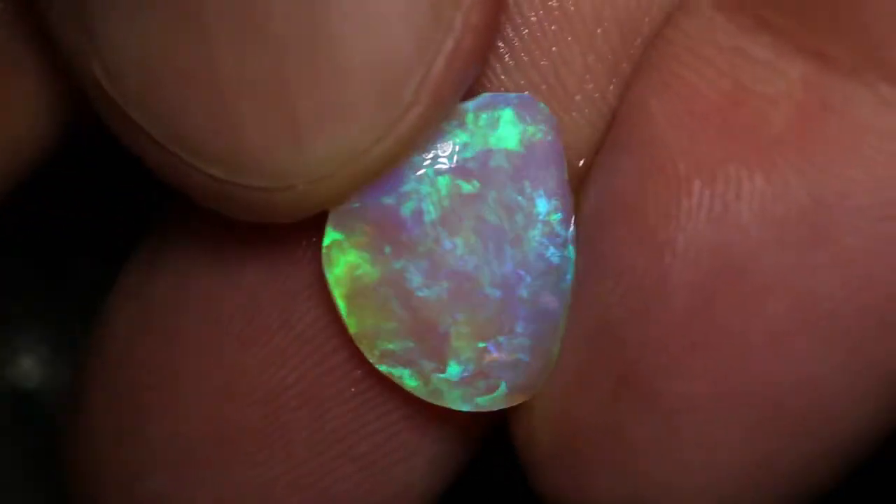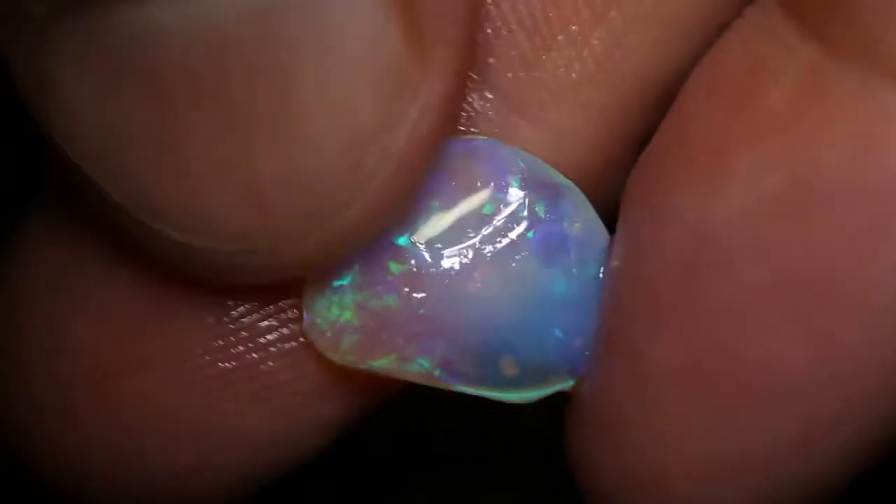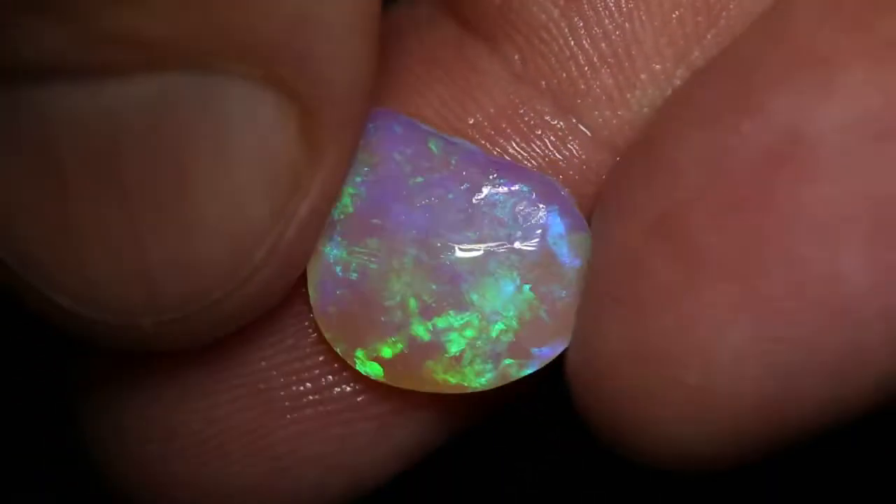Beautiful clear crystal opal, beautiful gem green and blue colour. It's got that nice colour on colour 3D effect that will be beautiful once it's polished. It's magical.